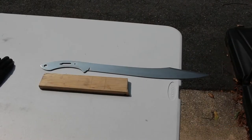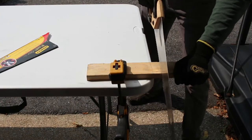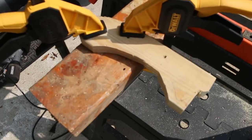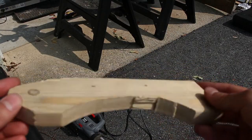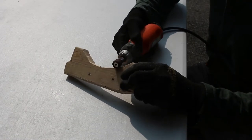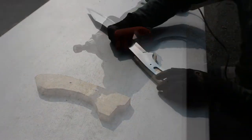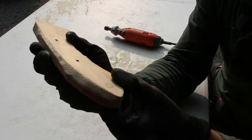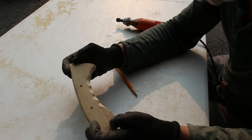For the handle, I'm using this humble pine 1x3. I moved to some sawhorses and used a jigsaw to cut out the rough shape that I wanted, leaving a little bit of extra room around the perimeter just in case I make a mistake. I drilled in the pinholes after marking them against the tang and did some preliminary shaping. I also wanted to add finger grooves, so I'm doing that as well.